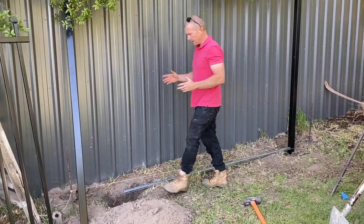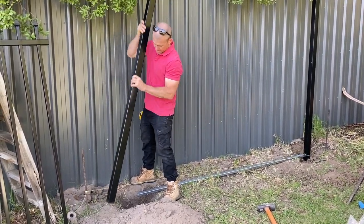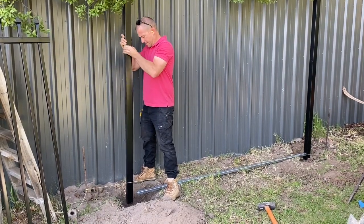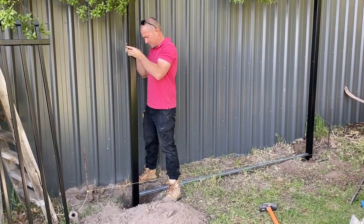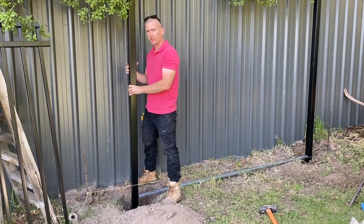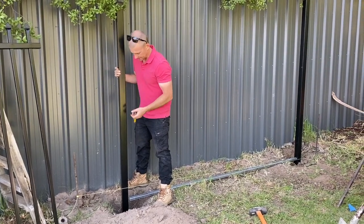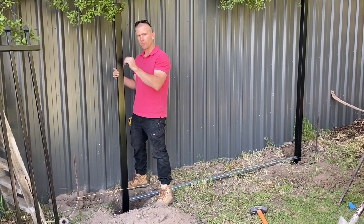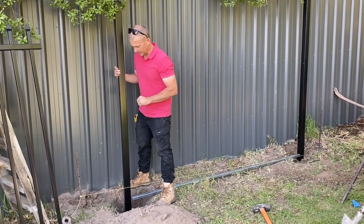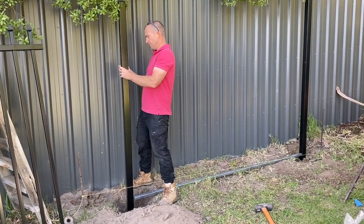When we come to do our second post — which also has a little mark on it — we can get it in, hold it like a pendulum, let it find its level, and slide it down into the concrete until we get that bottom mark to the string line level. That way we know every single post is at the same height, and then you just go along and level that in.